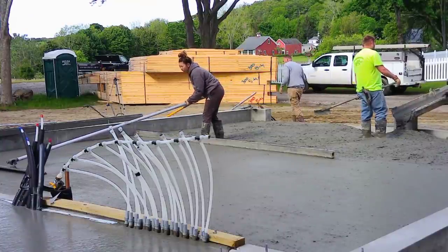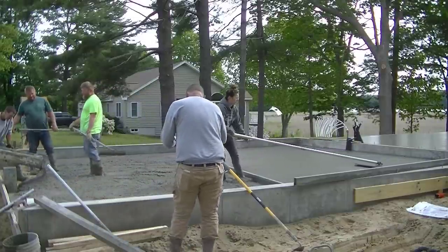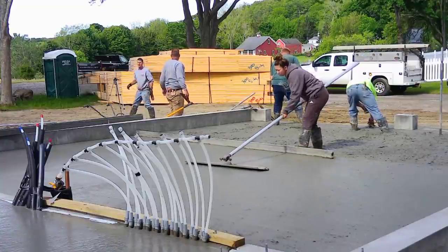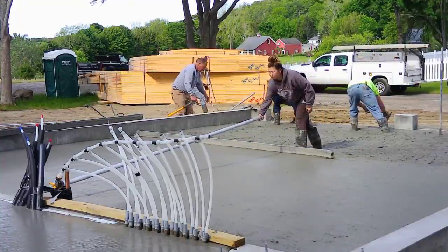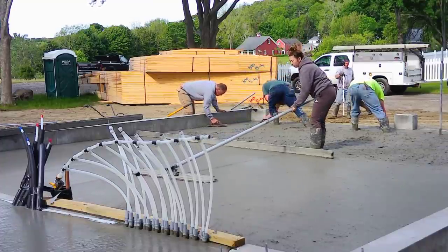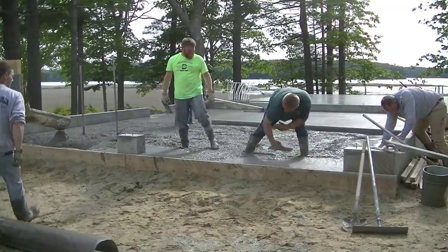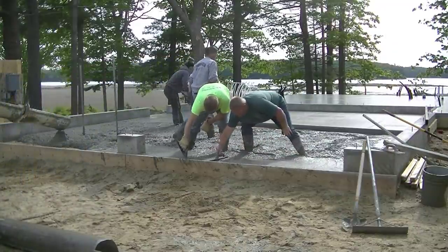A lot of these places we go to are right on the ocean where the grade is pretty flat, so there's no real way to run a pipe out the foundation wall and have it drain — so the best idea for this one was just to slope it out the front. We also poured the house floor here today — I'll have that on a video if you want to watch it. On that floor we did use the vibrating screed, so I'll have that pop up at the end of the video. That was a pretty good sized house floor.